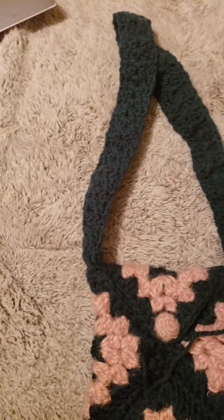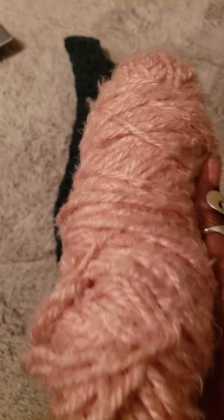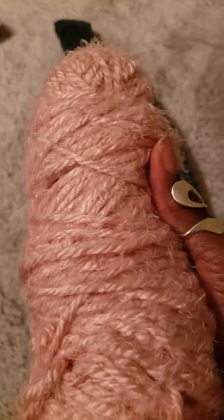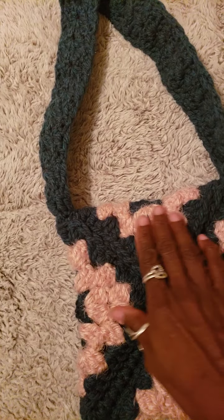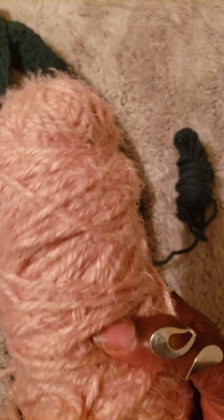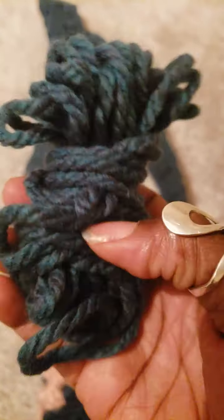I also used this powder pink yarn to make all of the pink you see, and this yarn for all of the bluish-greenish-purple colors that you see.